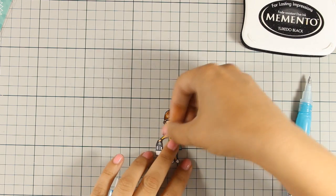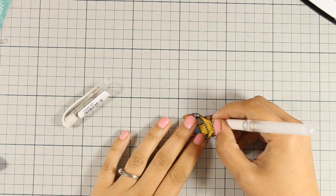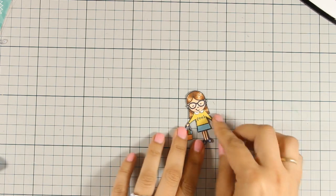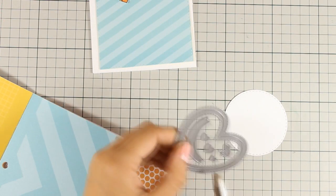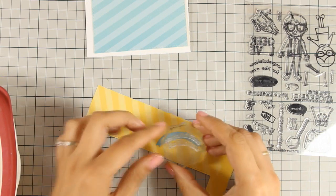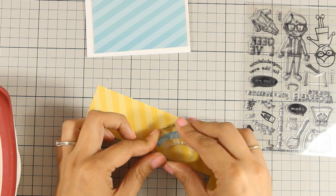As always you can find a full list of all the supplies I am using today just below the video in the details area, if you are watching on YouTube or on my blog. Now I am using my white Signo gel pen to add some white details on her t-shirt, and I have already used my Copic markers to color her bag and her shoes. Next I am going to use the matching die — there is a banner in this die set that I am going to cut out of the same pattern paper I used for her skirt.